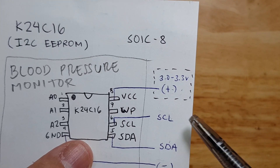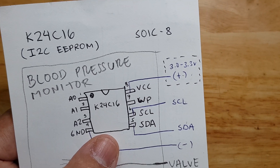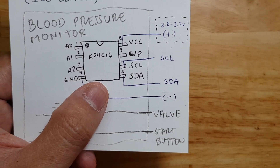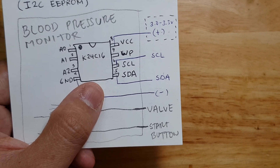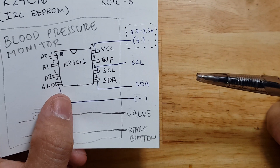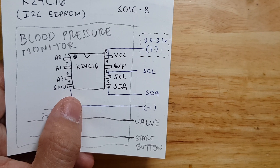A quick side note: the voltage running on our blood pressure monitor is 3 to 3.3 volts because it is powered by two AAA non-rechargeable batteries. Arduinos are not at this voltage level, so it's good to use a device that's already 3.3 volts. You can use a logic level shifter, but I had some issues with that. So what I did is convert an Arduino from 5V operation to 3.3V operation. I will link a video on how to do that.